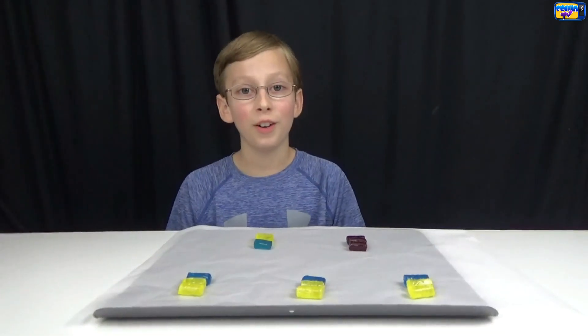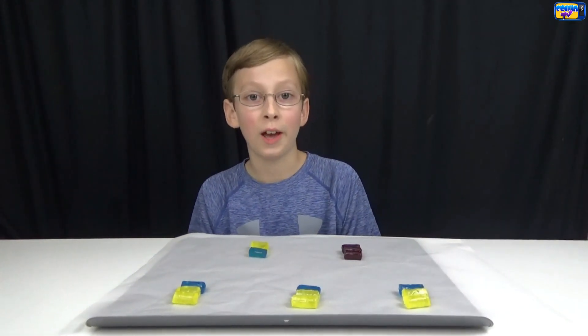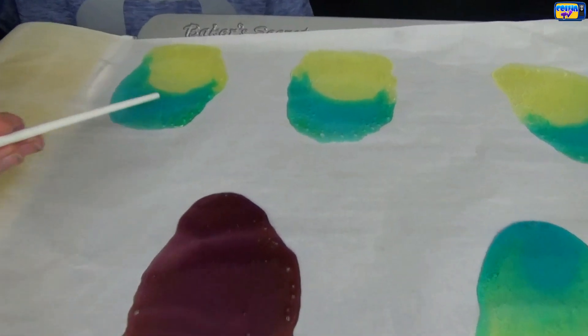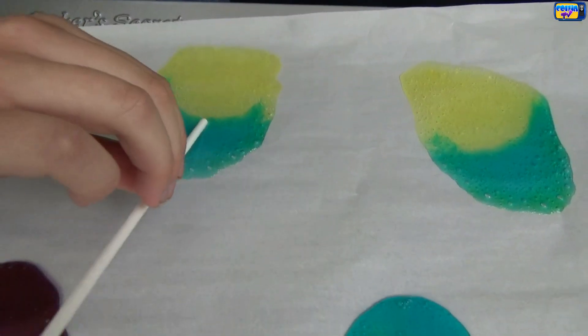Ask for a parent's help for this part because you have to use the oven. My mom's going to put these in the oven at 350 degrees for five minutes. My mom just got them out of the oven and they're really hot. We put our stick in like that and twist.